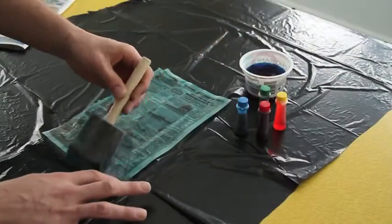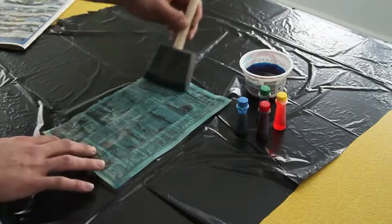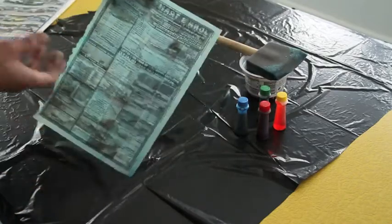When the entire sheet is covered, let the newspaper dry or use a blow dryer to speed up the process.